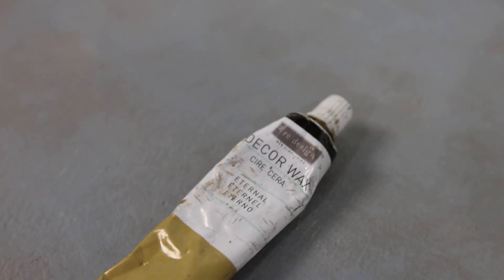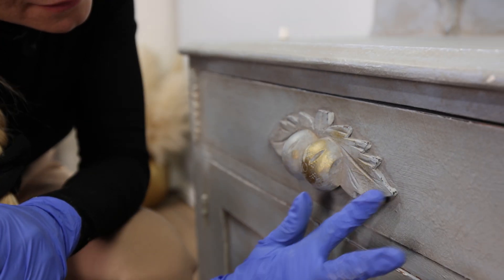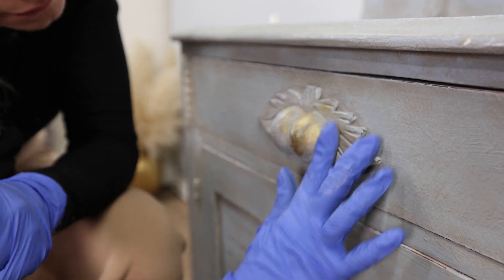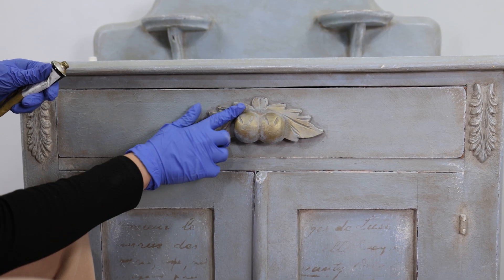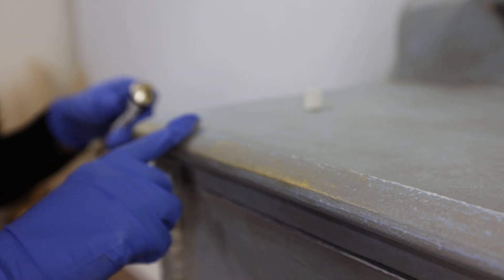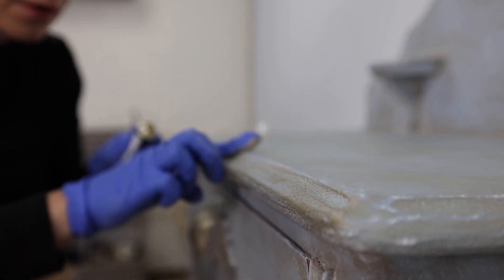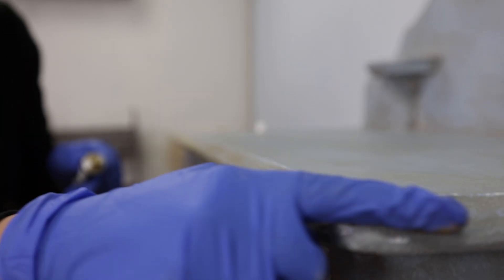For the final touch to tie everything together, let's add some gold. I'm using my favorite gold gilding wax color, Eternal. The details on this piece are large enough that I can use my finger for most of the gilding. I didn't want to put too much — I was trying to keep that old-world finish — so I applied the gold wax unevenly, not going really heavy with my finger.